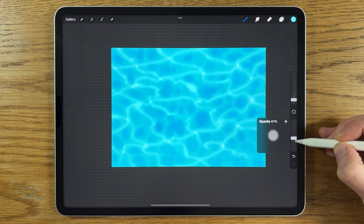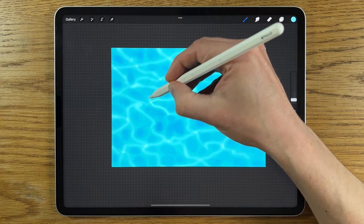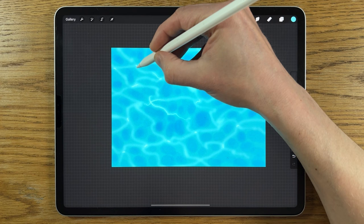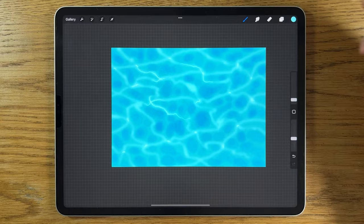Turn the opacity down further to about 40% and lightly start bringing in some sharper lines coming out from the junction points. Have the color really concentrated at the junction but let it fizzle out and fade as it goes further along. You don't need to be overly precious about this — you can move quite quickly. Don't go all the way along; just have it fading out after a short distance.